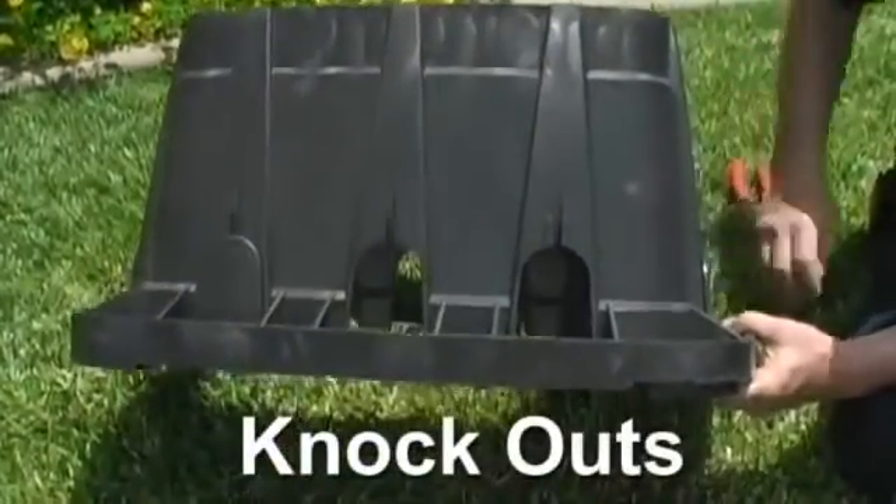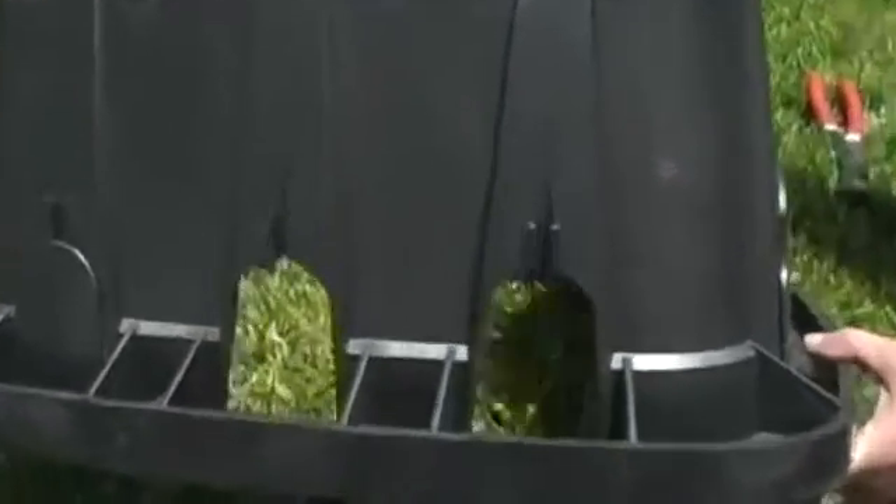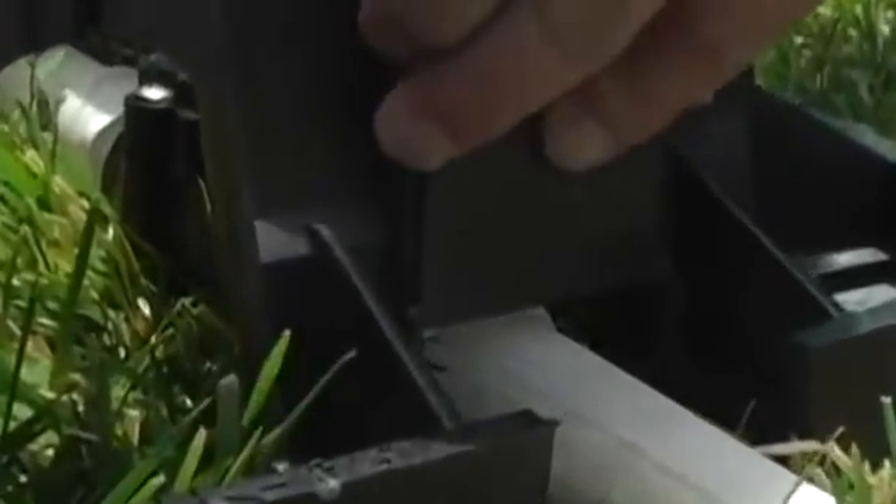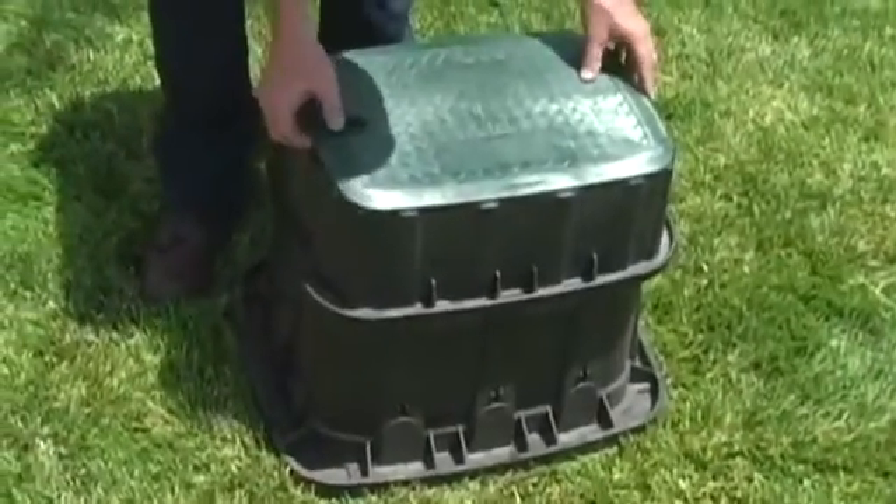Pipe hole knockouts designed to fit most pipe configurations are built into the sides of the valve box for easy pipe placement with no need for time-consuming, tedious cutting. The knockouts can be slid back into place to keep backfill dirt from entering the valve box.